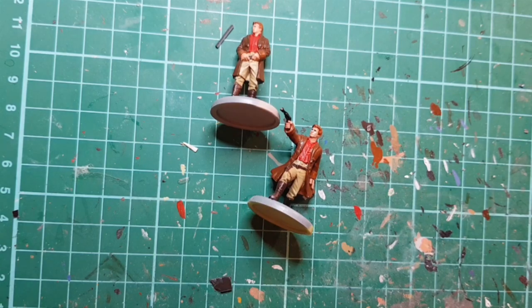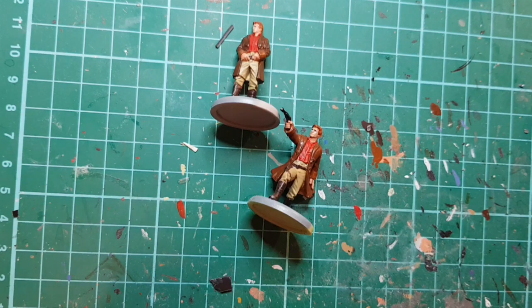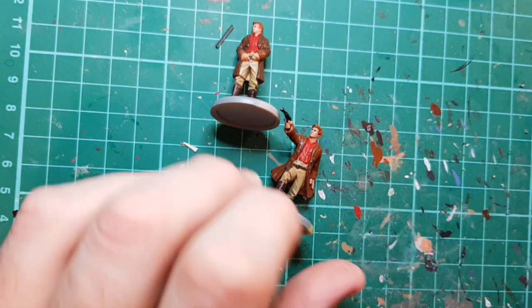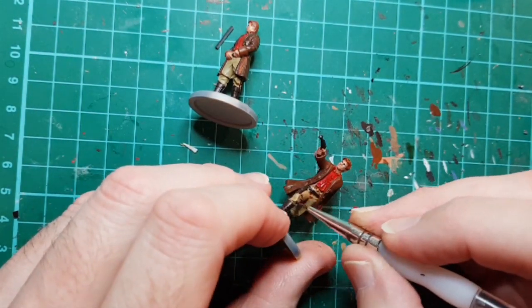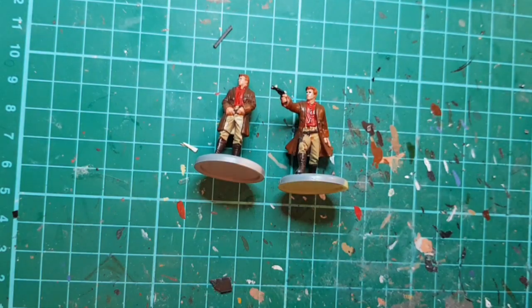I'm just going to run some flesh wash into the creases on the trousers and the shirt, just to bring out a bit of the detail. Then it'll be a case of letting that completely dry. Once dry we'll dry brush them with a bit of white.